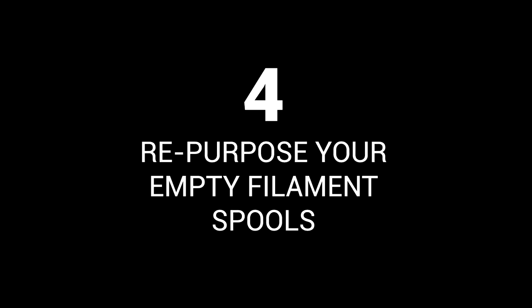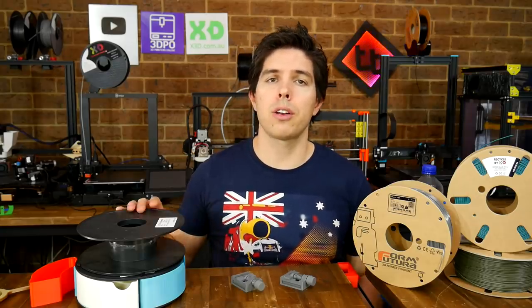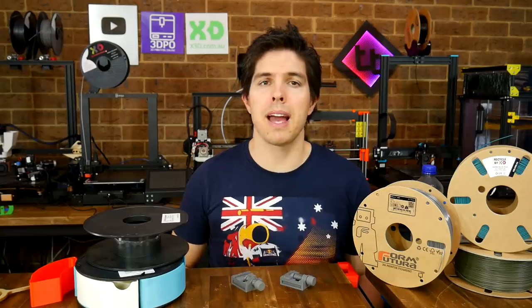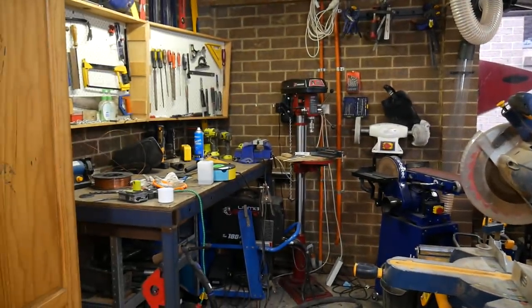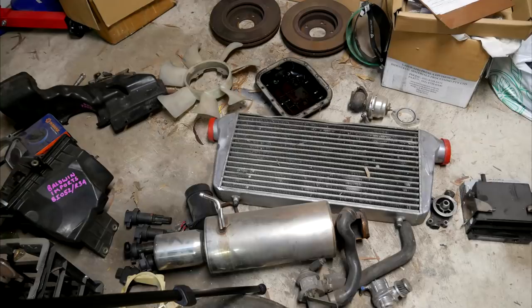Repurpose your empty filament spools. If you've been 3D printing for a while, you'll have a collection of empty spools. I had this problem and was able to solve it along with two others at the same time. Clogging my filament storage was a collection of very old ABS filament with many spools not having a usable amount left. I'd also been reorganising my garage workshop, and quite frankly there was junk everywhere, as well as old car parts I needed to offload.